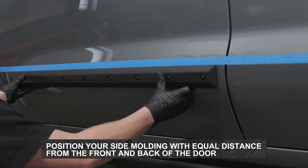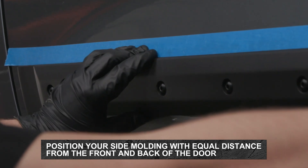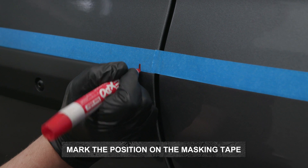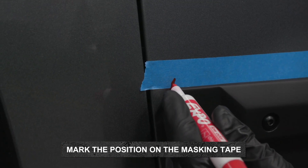Position your side molding onto the door with an equal distance from the trailing rear edge and forward leading edge of the door. Once the molding is aligned, mark the position with a non-permanent marker onto the surface of the masking tape you applied earlier.